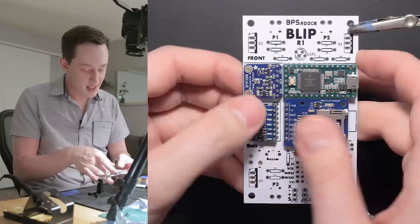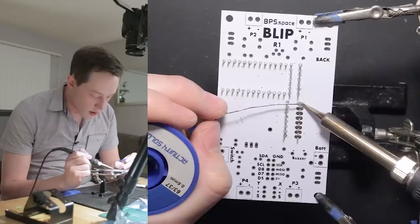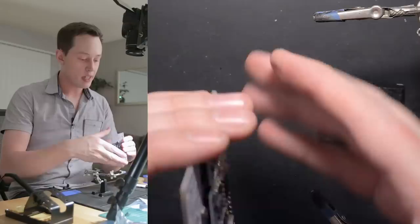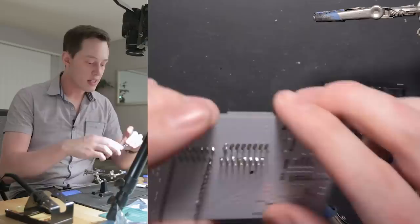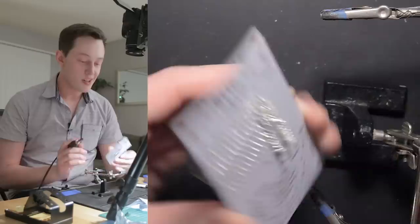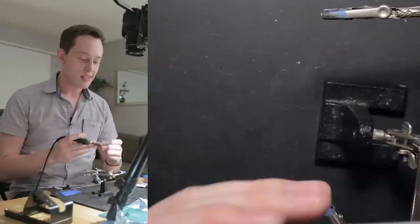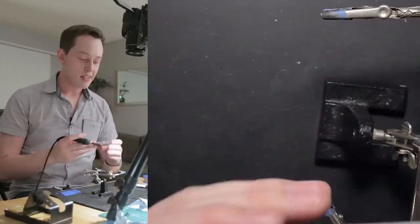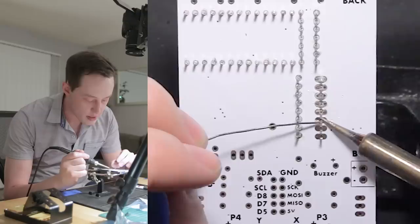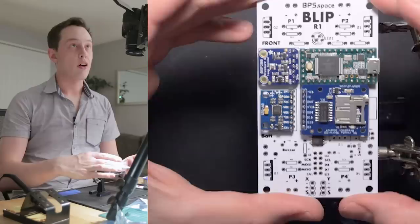We'll put this in the PCB — there's a decent amount of friction so we don't have to tape it on the bottom. We'll start with the first pin, check it on the other side of the board to make sure it's perpendicular — there's a very slight bend, so we'll reflow the solder and correct it. We can fix minor discrepancies in the flight software. All eight pins are soldered. Our board is looking pretty good right now.